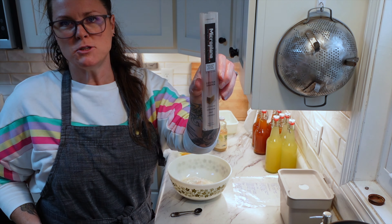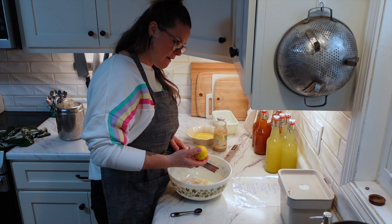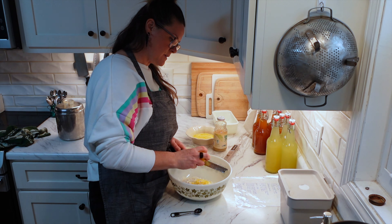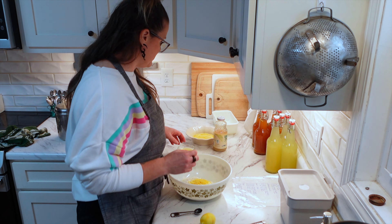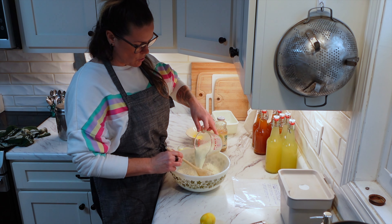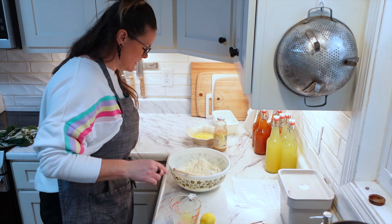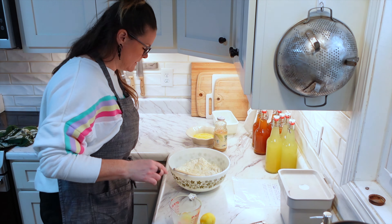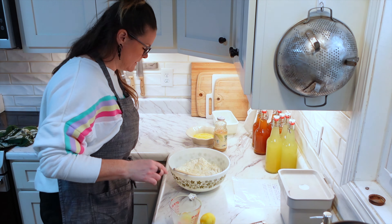We need to add three-fourths teaspoon of salt and two teaspoons of lemon rind. I have this really neat zester — I got it like maybe 20 years ago, it's a really cool microplane zester. I'm just going to grate the whole lemon because I love, love, love the lemon taste. Then we are going to add three-fourths cup of whole milk and one egg, slightly beaten. We need to add one-third cup of melted butter. It smells so good.